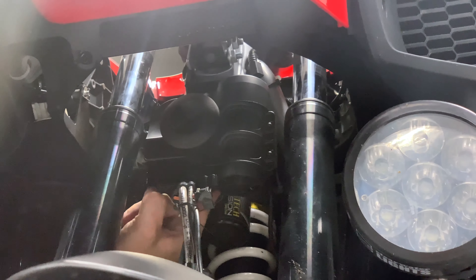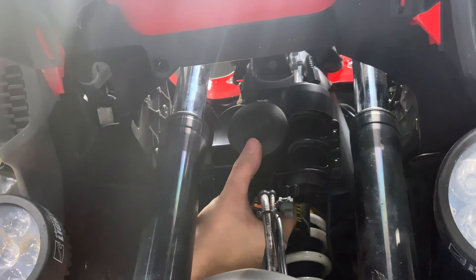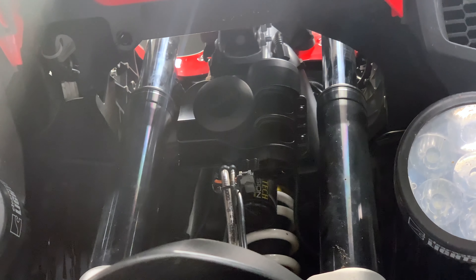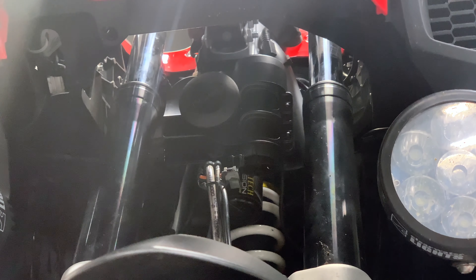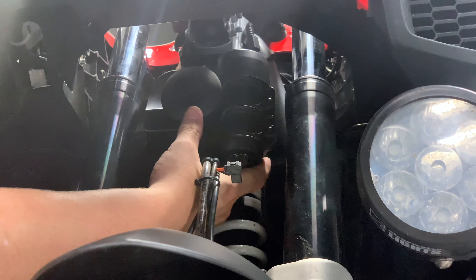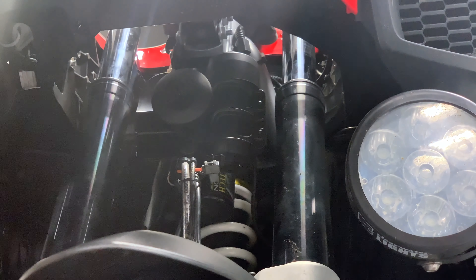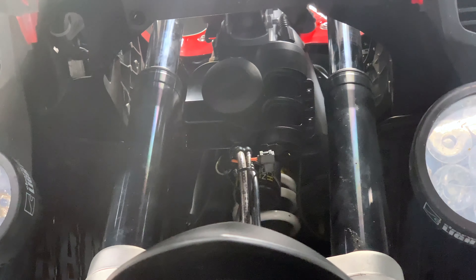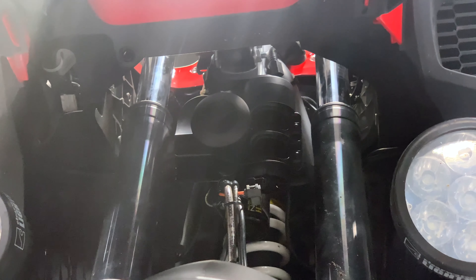One of the things they added — which you'll see later in the clips — is a little rubber piece that goes over the brake line to keep the brake line from rubbing against the sound bomb. Some people had concerns that eventually the brake line would rub through, so they made that little piece that anyone who has bought a sound bomb could order if they want.